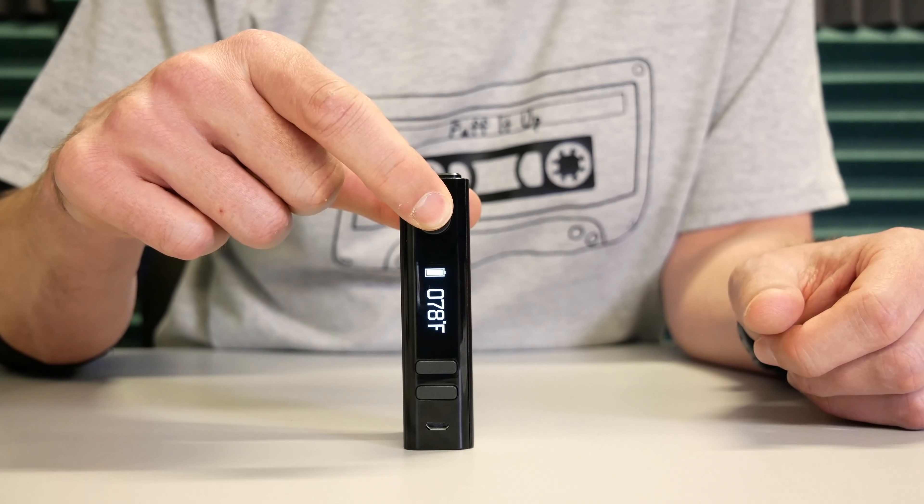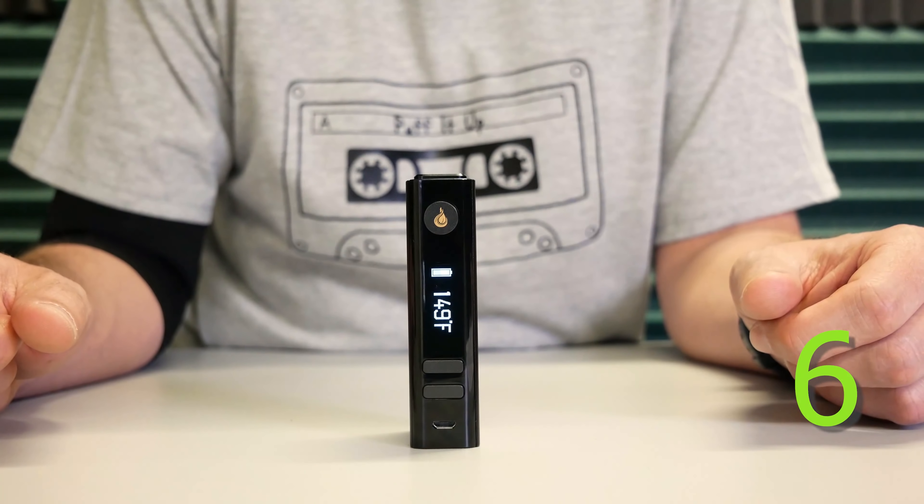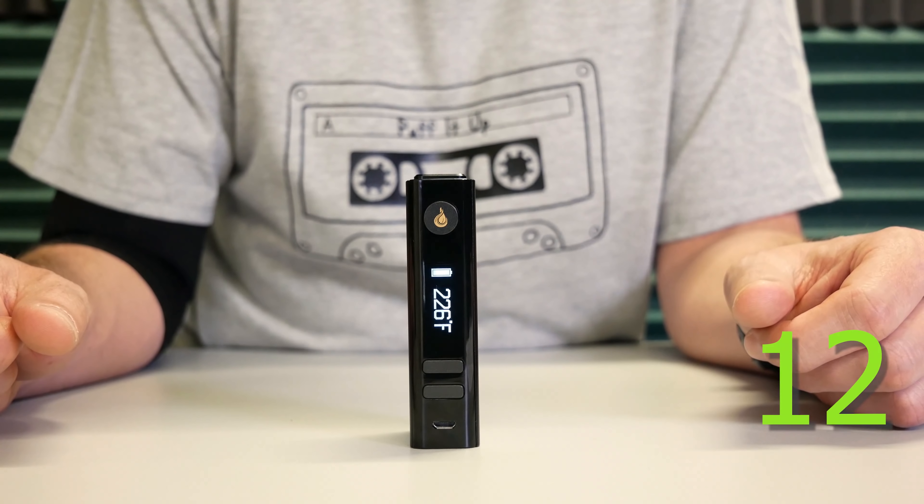Any time you are ready to heat up, hold down the top button until you feel your Nano vibrate. Heat up time is roughly 30 seconds. Battery life is about 45 minutes.